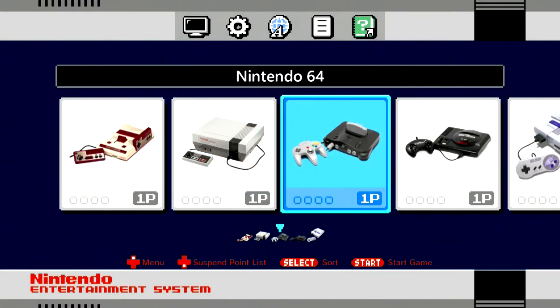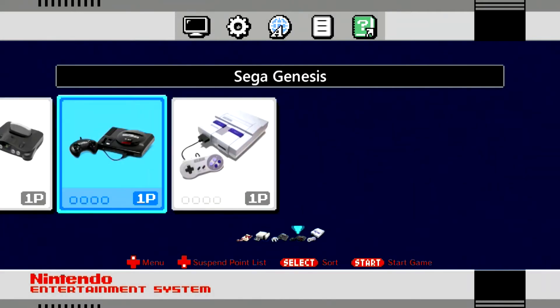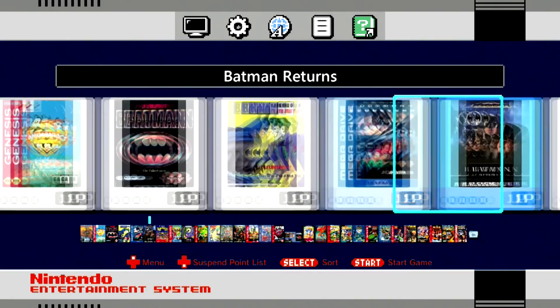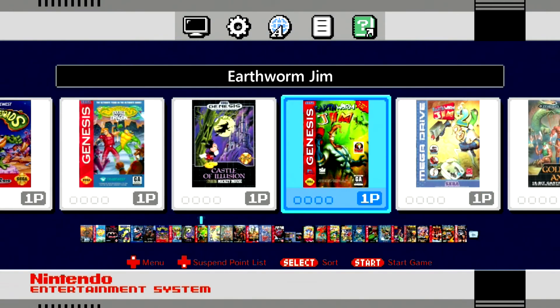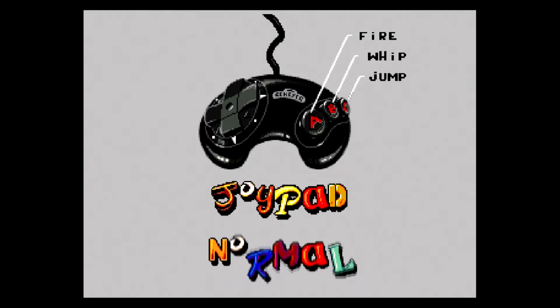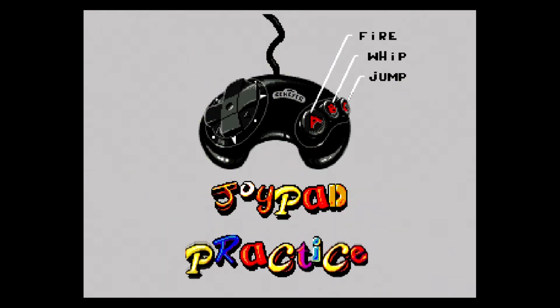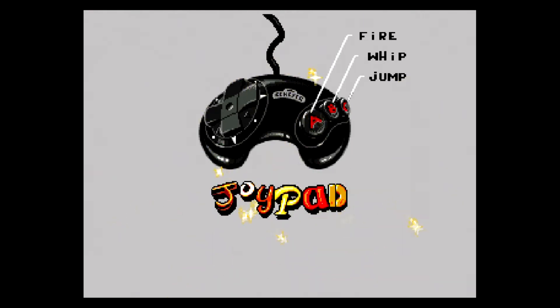Let's see if some Genesis games work. I'm not going to try the N64 games because this system really struggles with that. So let's go into Sega Genesis. Let's see what we have — Altered Beast, Animaniacs. I want some Earthworm Jim. Options — Joypad Normal. Y is working to change the difficulty.